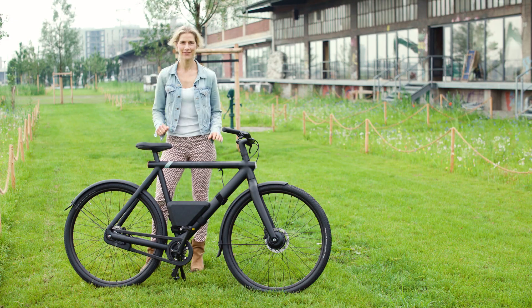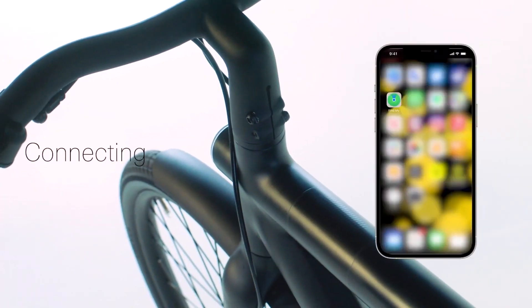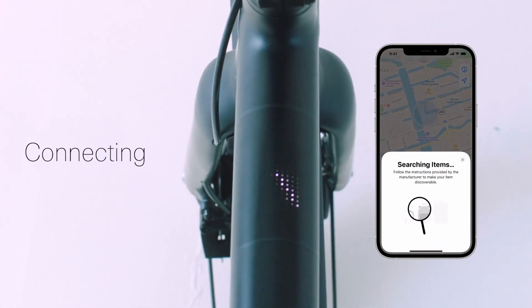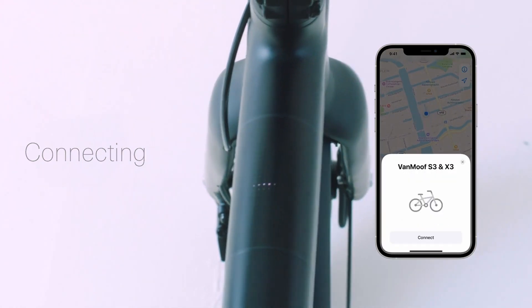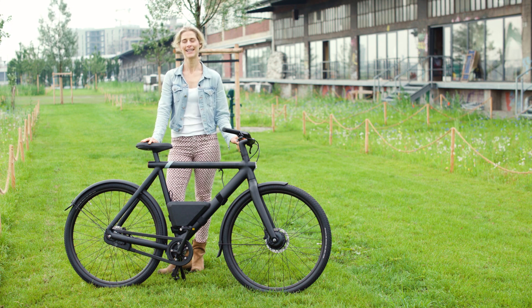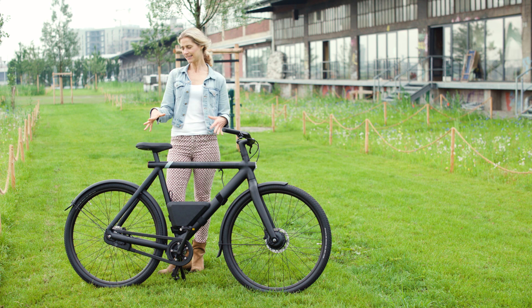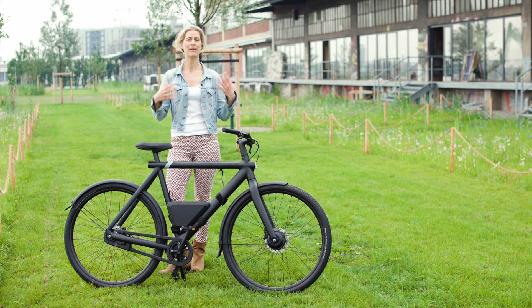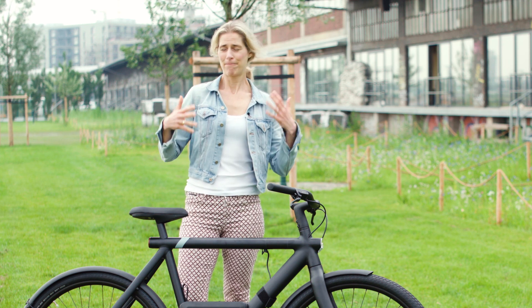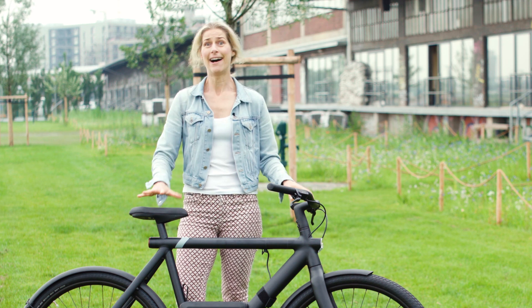Also a very nice feature: you can add the VanMoof S3 and the X3 to your MyFind network, so when your bike gets lost or stolen you can chase your bicycle — that's also super clever. I'm really thinking, is this still a bicycle or is this becoming more and more a super smart, super loaded with features item?